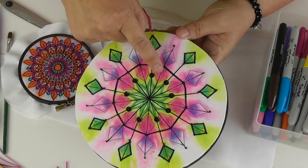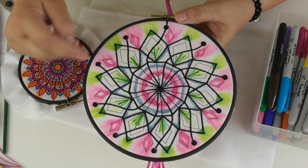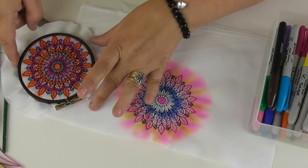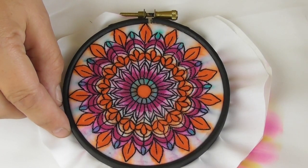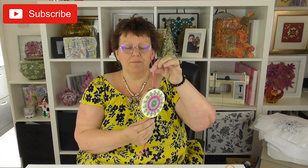I wasn't too keen on the way this one had worked, but you add a few sequins and it looks stunning. I've used black sequins but you could use gold or glitter, and they just come up lovely every time. So that's all there is to it — stitch the design first, color in with Sharpie pens, drop on some alcohol rubbing solution, then leave it alone and let it do what it wants. A wonderful twirling mandala, so easy to make, all from a set of Sharpie pens, a little bit of stitching, and some alcohol rubbing solution.